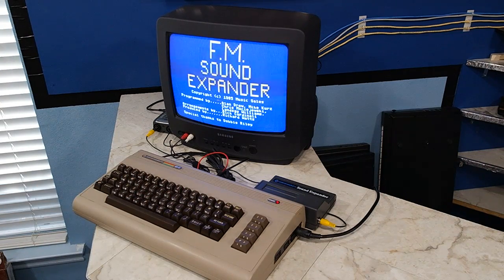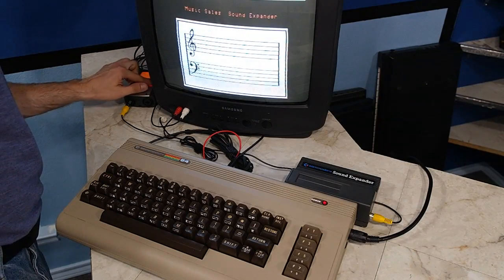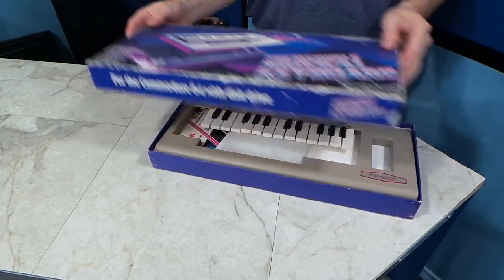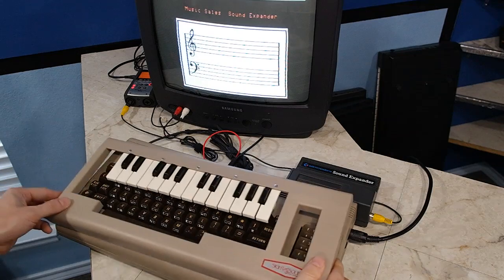It still takes a minute or two for the software to load. Here we are — now we can use the keys on the keyboard to play some tunes. But there is a better way to do this. We can use the musical keyboard overlay. That works a lot better.